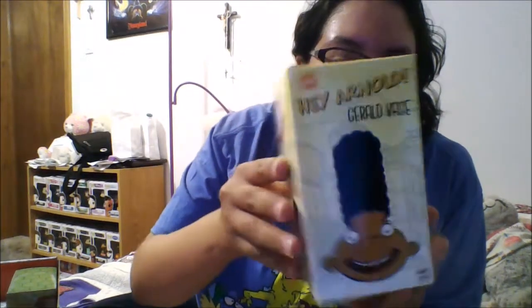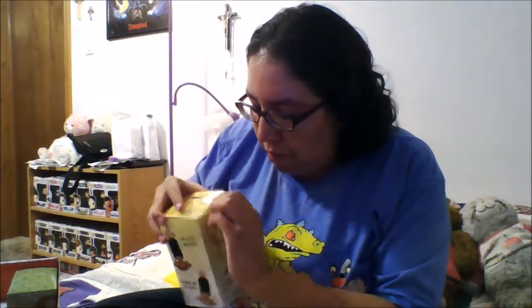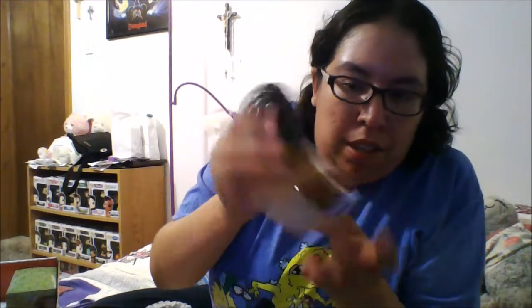The next item we have is this Gerald base. Open it up and this is what it looks like — you can put stuff inside the top part, his hair. It's like a little desk organizer for pencils or fake flowers or something. I would most likely just use it on my desk at work to hold pencils and such, so this is cool, I like it.